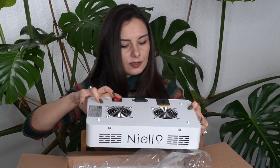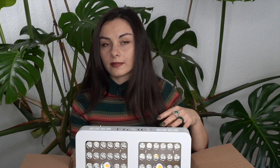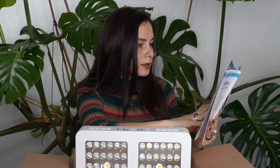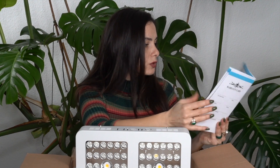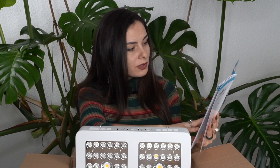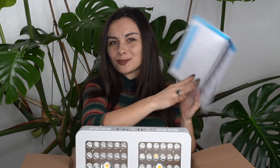They have here the switch and everything for the cord. And also there is a user manual which comes in different languages — English, German, French, and some others. They have all the descriptions here: information about the power, LED qualities, lens, voltage, frequency — everything that you need to know about these lamps to set them up perfectly for your plants.